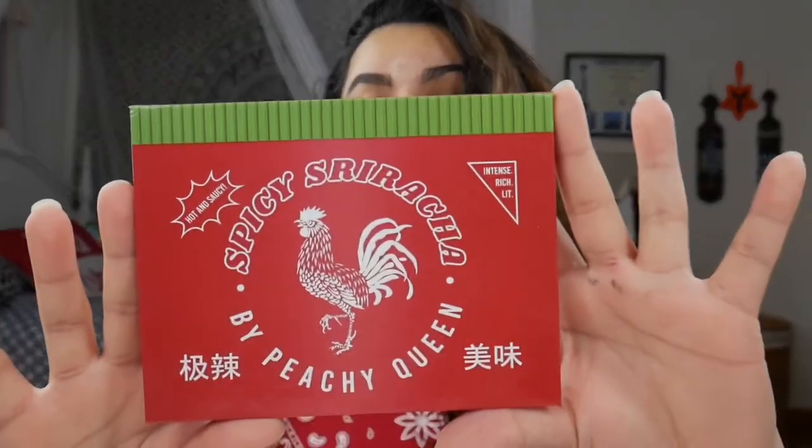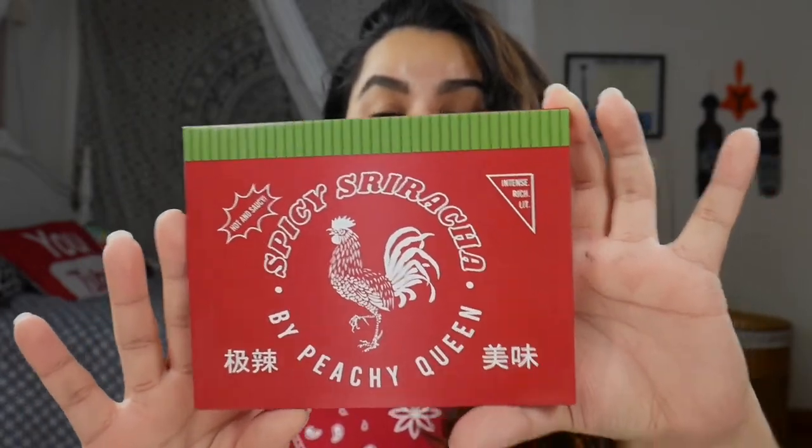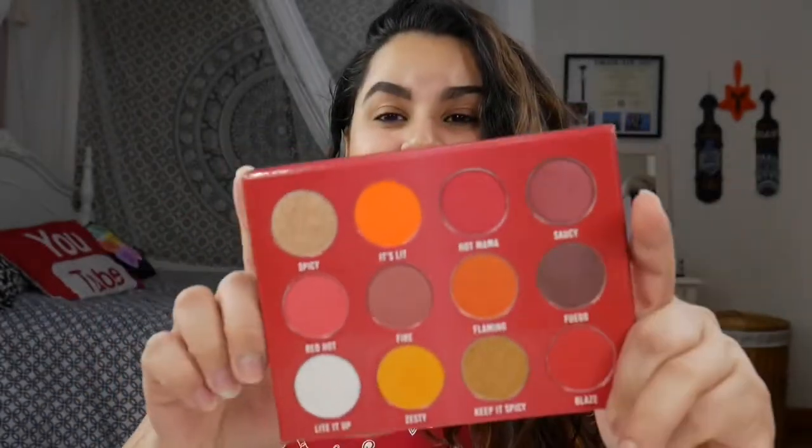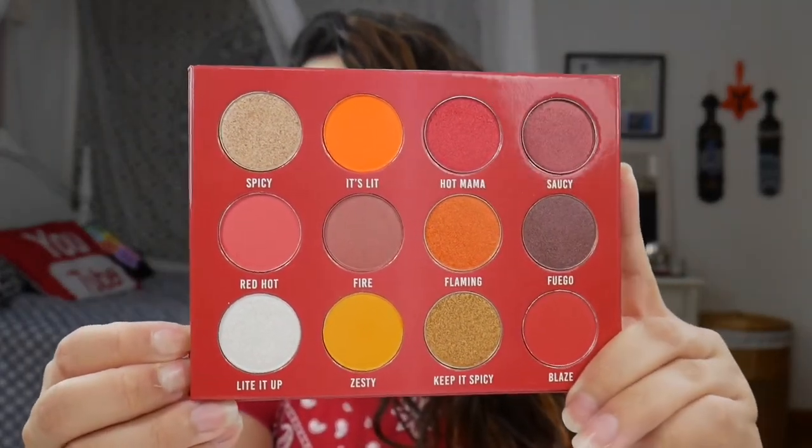Hello and welcome back to my channel — if you're new, welcome! I'm Vanessa, this is NestaCX Beauty. Today we are going to be swatching and reviewing the brand new Spicy Sriracha palette by Peachy Queen. It retails for $29.99 and features 12 shades. It has a mirror that says 'keep it saucy.' This is very reminiscent of my college days — I used to eat ramen soaked in sriracha, so I had to have this palette.